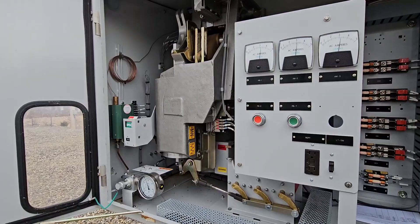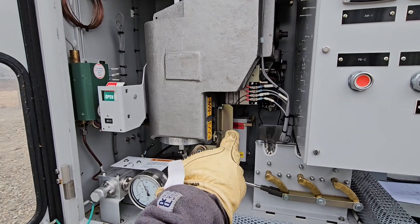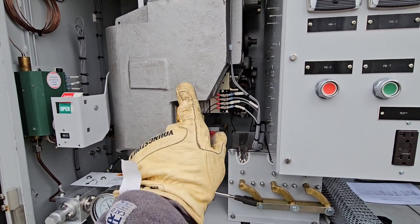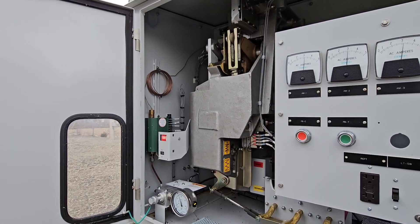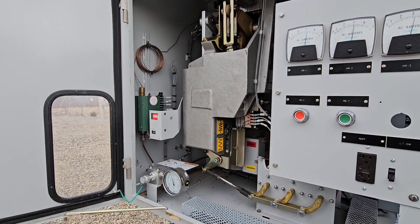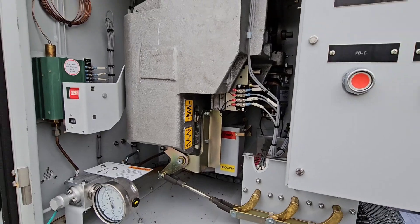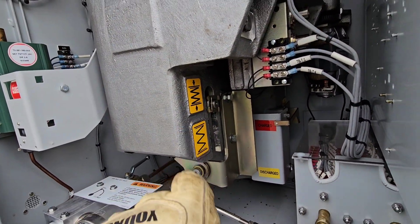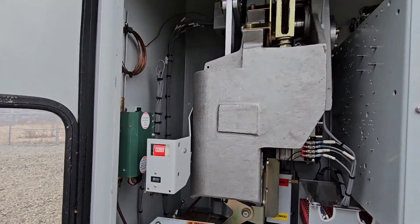This is all going to happen pretty quickly. It's open, it's going to come closed, that's going to discharge, that's going to charge, and then the motor is going to recharge — all set. Coming closed. Now that's charged, that's charged, and we are in the closed position.